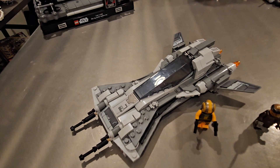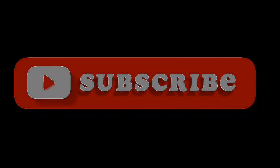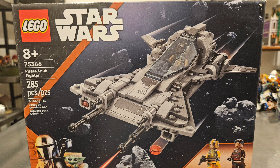I hope you guys enjoyed today's video. If you're new to the channel or enjoyed today's video, go ahead and hit that subscribe button — I'd really appreciate it. Also give this video a thumbs up; it would really help out and mean a lot. I'll see you in the next one.